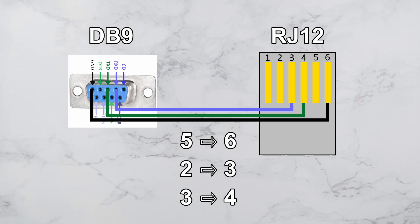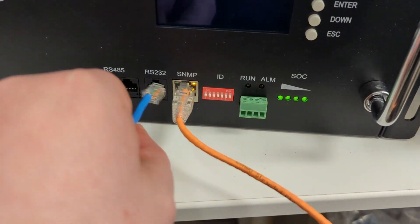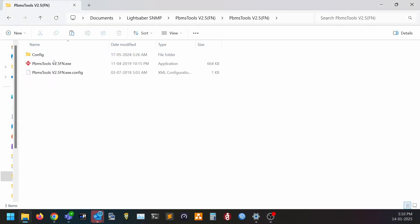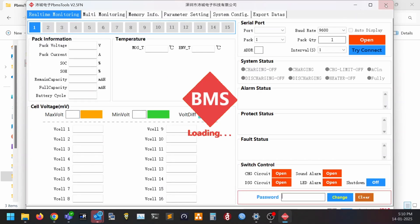Pin 5 ground went to pin 6 on the RJ-12, pin 2 RX went to pin 3, and pin 3 TX went to pin 4. I was able to use a regular RS-232 serial to USB cable to connect it to my Windows 11 laptop. I opened the PBMS Tools v2.5 software, which automatically goes through your available serial ports and tries to find the battery.